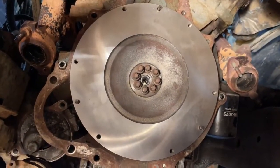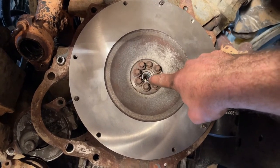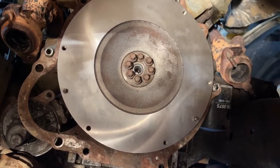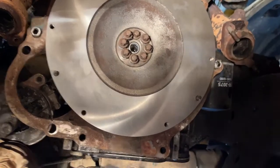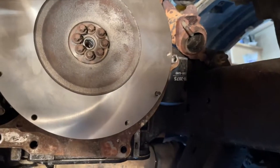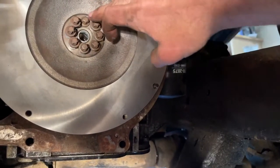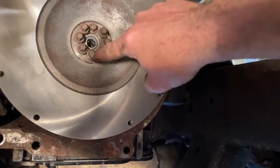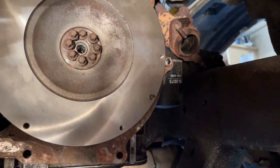The rear main is done. Putting the flywheel on now — I put in a new pilot bearing. When you push in the pilot bearing, note that there's a seal in it and the seal needs to go towards the transmission to keep clutch dust from getting in and destroying your needle bearings. These flywheel bolts are going to get torqued to 55 foot-pounds, but first I'm putting a little thread sealant — Permatex — on them in case they went a little too far into the oil. I'll torque them in an alternating cross pattern, increasing by 10 foot-pounds as I go.